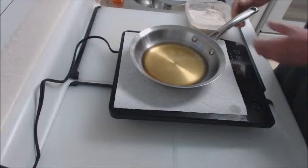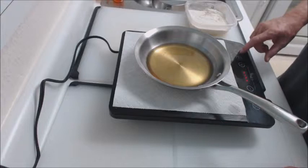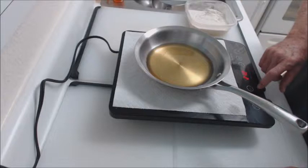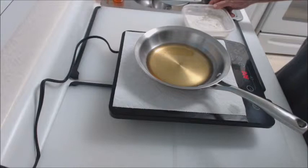We're going to set the pan of grease on here — just regular canola oil — right on top of that, as you can see. I'm going to start the cooktop up. You hit this to set your temperature and adjust it. I'm going to set this temperature at about 320 degrees.